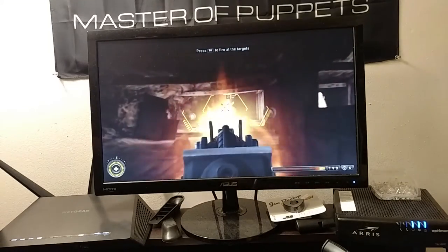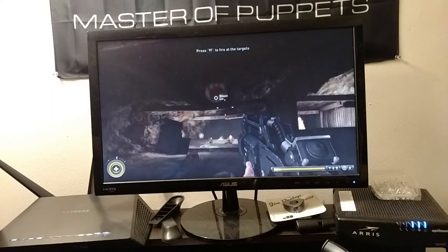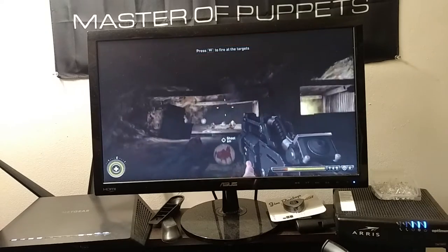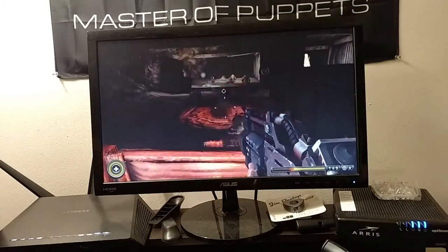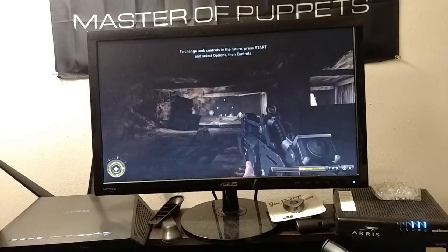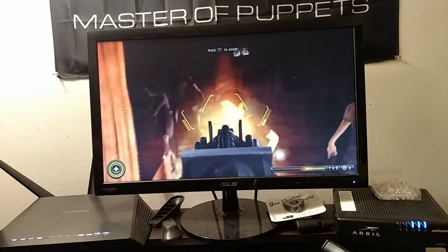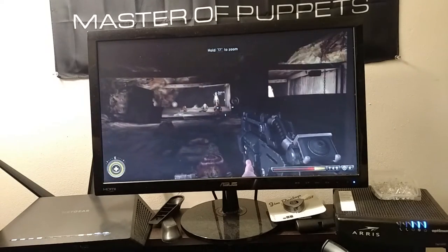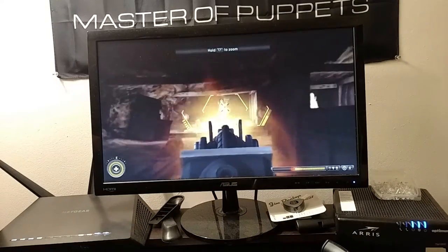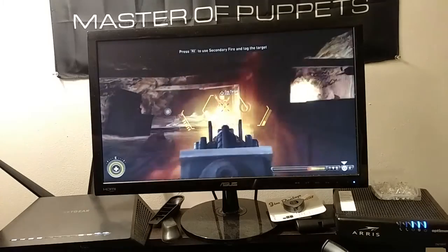I have the trigger set to aim and shoot at the same time. The trigger is set so that I only have to press one button and it aims down sights and shoots simultaneously.